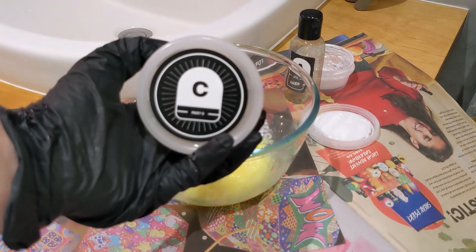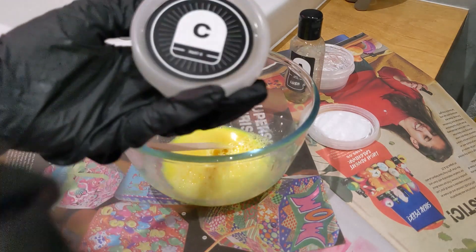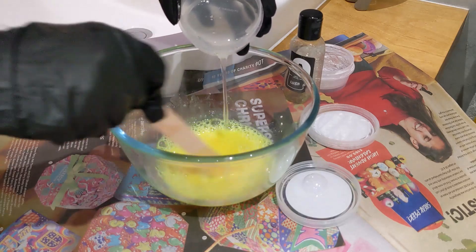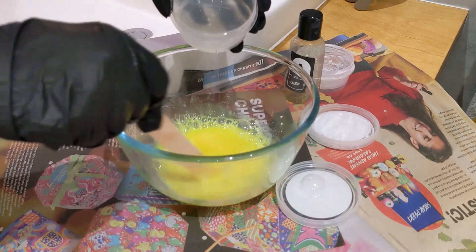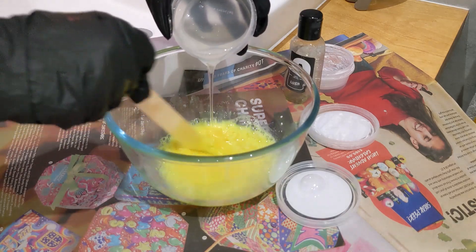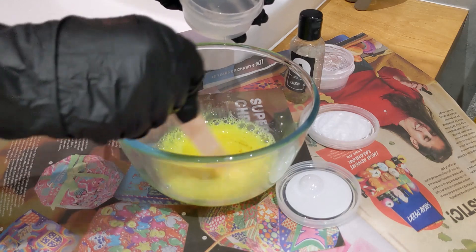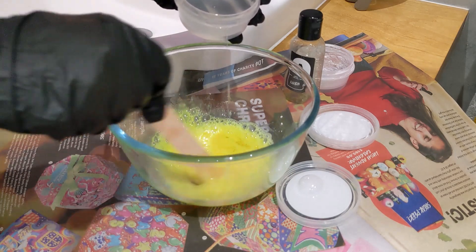Now I need to mix in part C. Ironically I am using lush thymes underneath the bowl in case I spill anything. Oh, you can feel it starting to get really thick now.